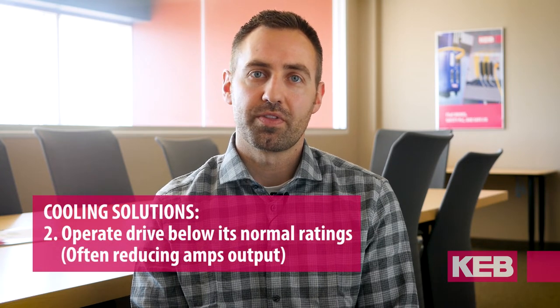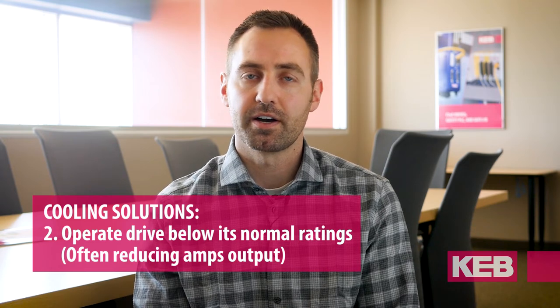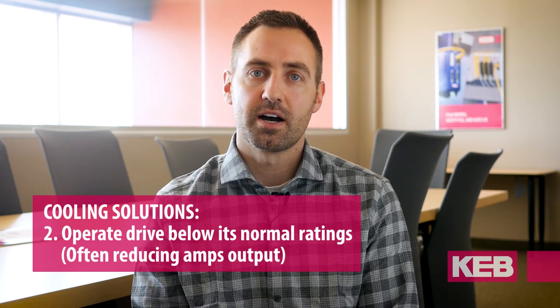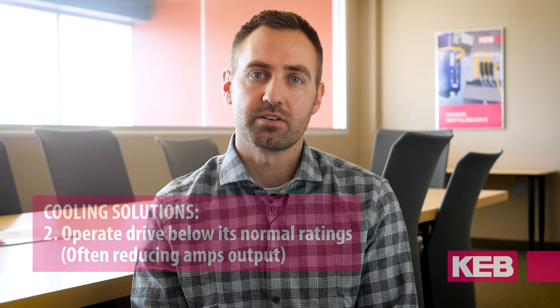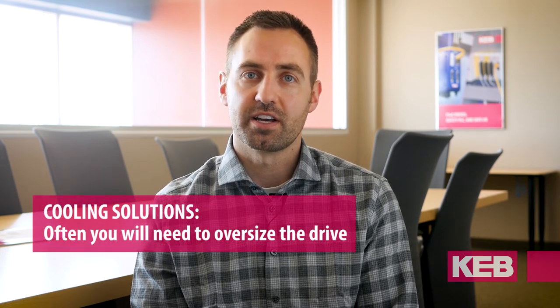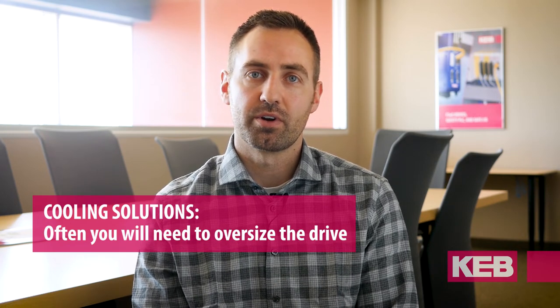Typically what derating looks like is a straight percentage above 1,000 meters. For example, every 100 meters is going to be 1%, or something similar — again, you'll want to check the manufacturer of the VFD to see exactly what it is. Oftentimes that means you're going to have to oversize the drive or move into the next frame size up to handle whatever current you need.